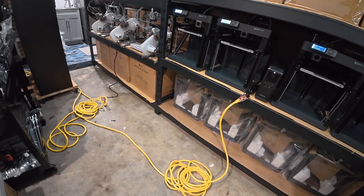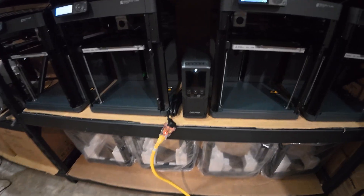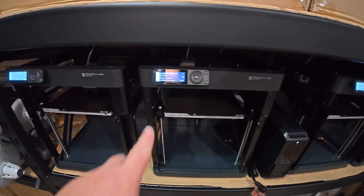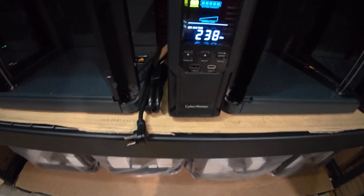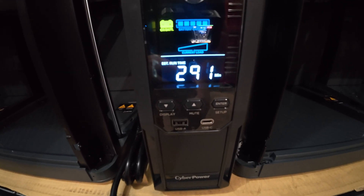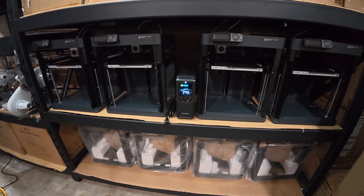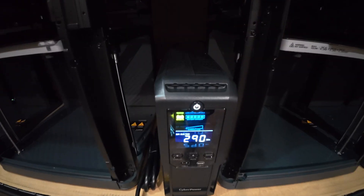I'm going to start by getting these extension cords that we installed yesterday temporarily moved, but I want to show you how this battery backup works when you unplug it. The load isn't high right now — they're all in standby mode, not drawing much power. If I unplug it, you'll see it automatically kicks on and it'll say estimated run time in minutes — that's 291 minutes. You heard it beep too, so it'll notify you that there's no electrical source coming in. This number will be a lot lower if they were all on and printing.